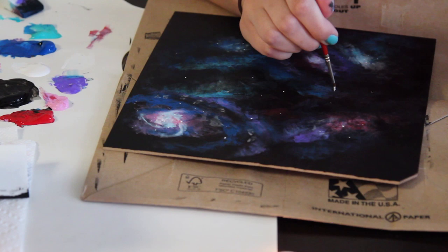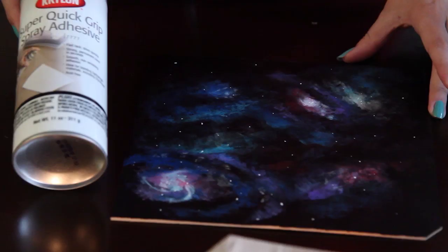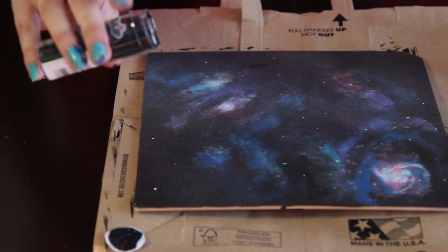You should have something that looks like this. Let your galaxy dry and take out the inside frame of your picture frame and begin painting that black as well. Once your painting is dry, you're going to use some sort of adhesive for the glitter — I'm using spray adhesive, but I would recommend Mod Podge.